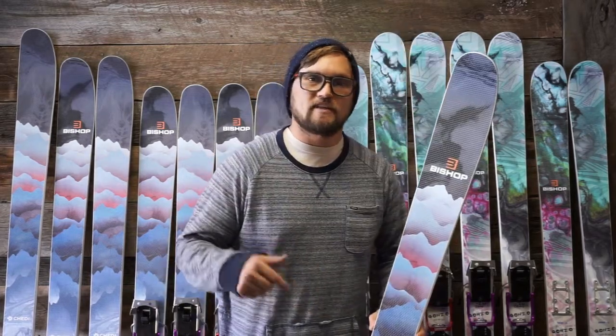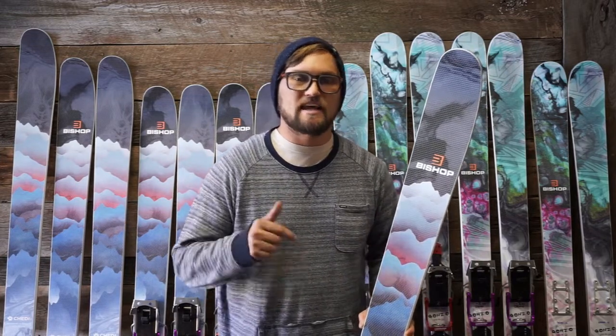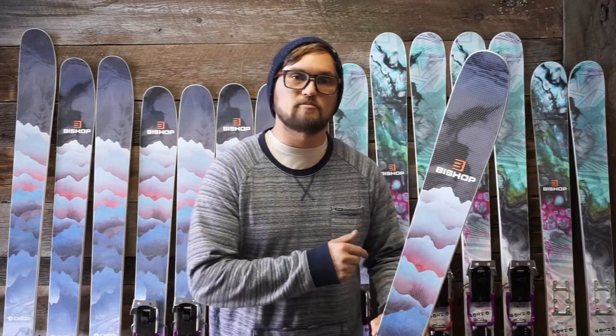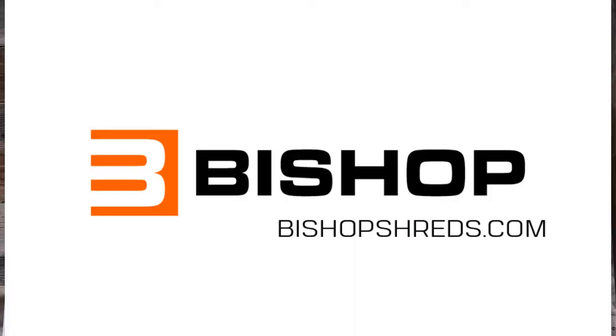This ski is designed with a flat tail for optimum skin clip integration. It's handmade here in Colorado, and you can find out more information about our Bishop products, our bindings, and anything else at bishopshreds.com.